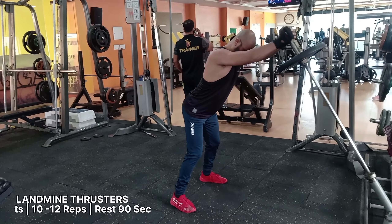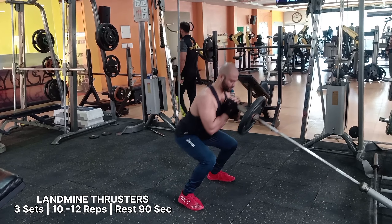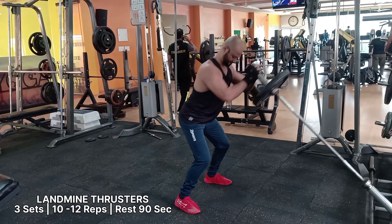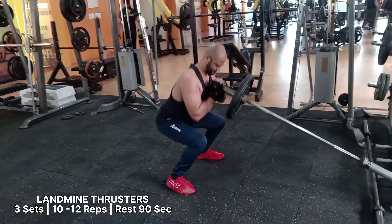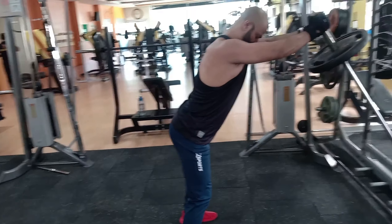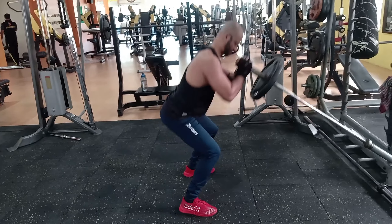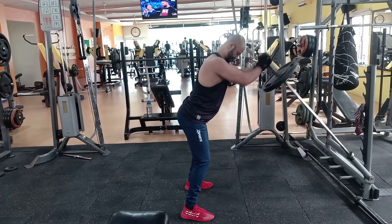The thruster is a compound exercise that combines the landmine press with a landmine squat. It is a full body exercise that targets and strengthens your shoulders, quads, glutes, legs, core, and arm muscles at the same time. It is one of the landmine exercises that can help increase overall performance.